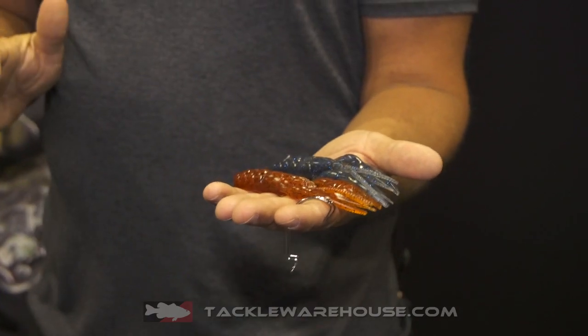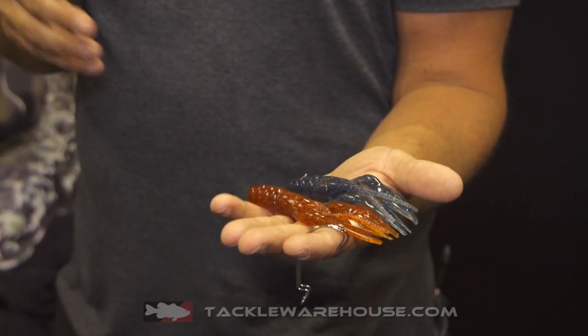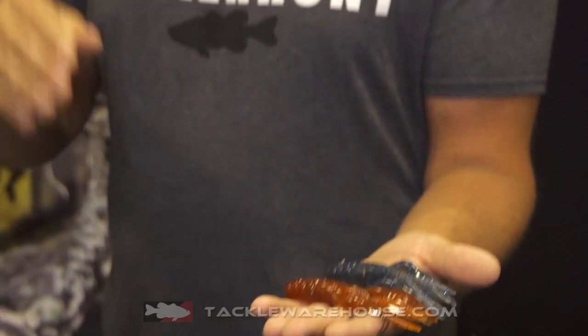What's unique about the Descend series is that they're a family of salt impregnated baits. The salts are injected in multiple areas of the bait to give it a specific sink rate and a specific action designed for that lure.